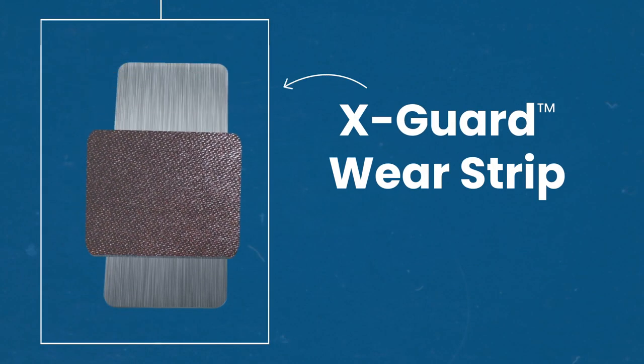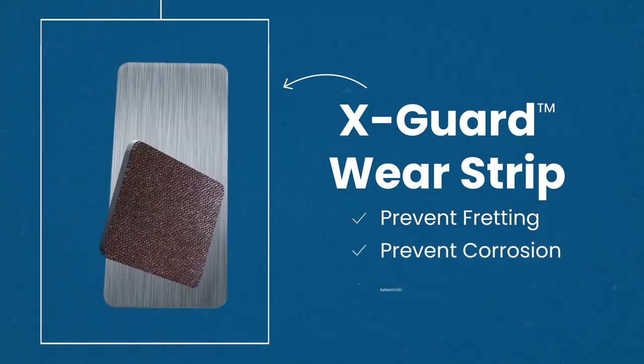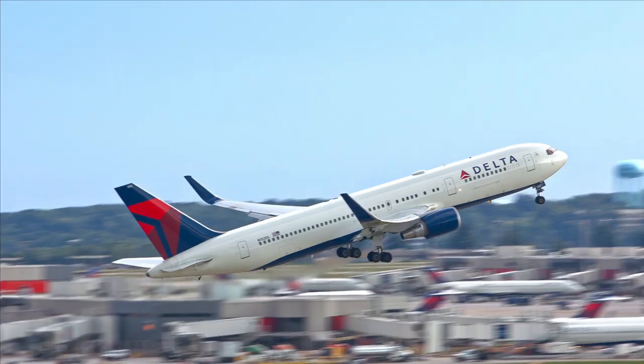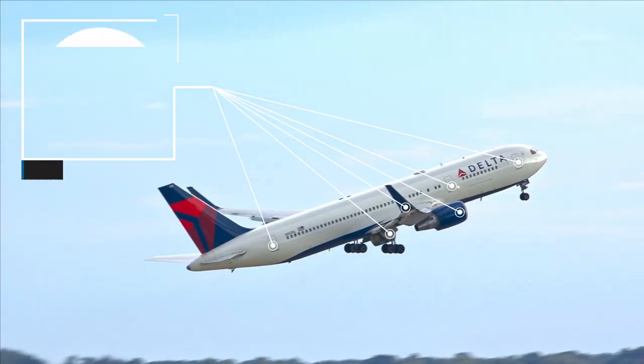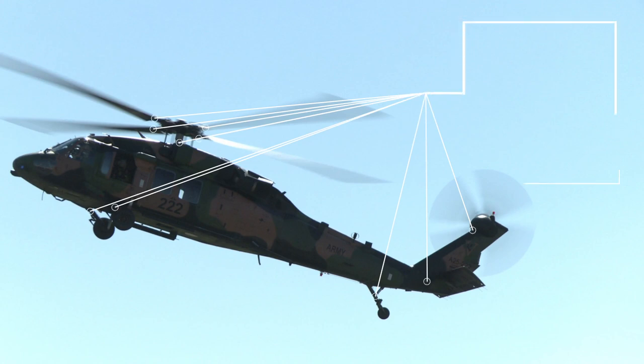But with RBC's X-Guard, a reduction in friction helps to prevent fretting, prevent corrosion, and extend the life of materials. You can find wear strips featured in the engines, wings, landing gear, doors, and more, ranging anywhere from commercial to military aircraft.